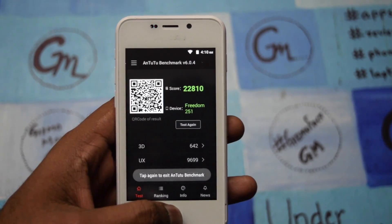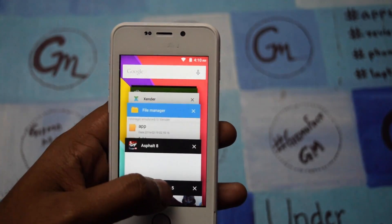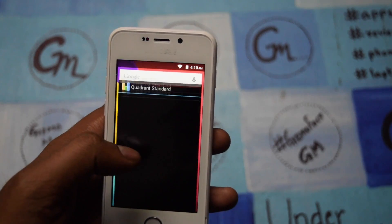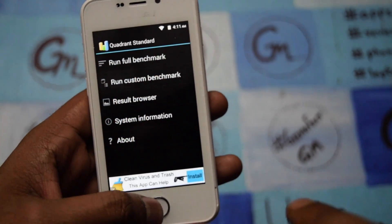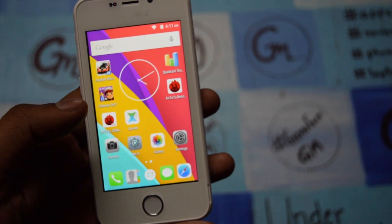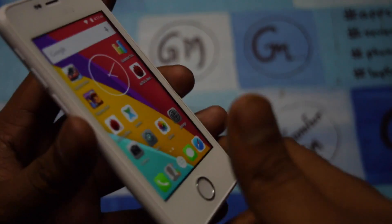Now we will check the Quadrant score. The Quadrant score of the device is coming out at around 5,500, which is great for the price it is offering. Right now we will start gaming on the device and check out how the games work.